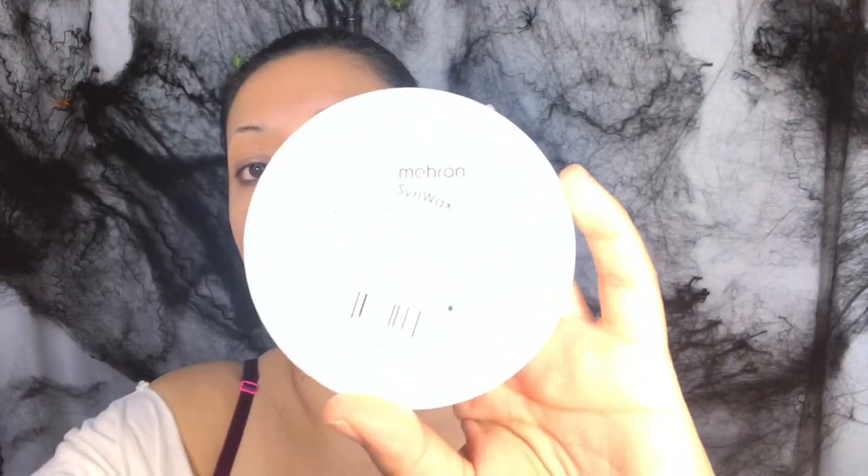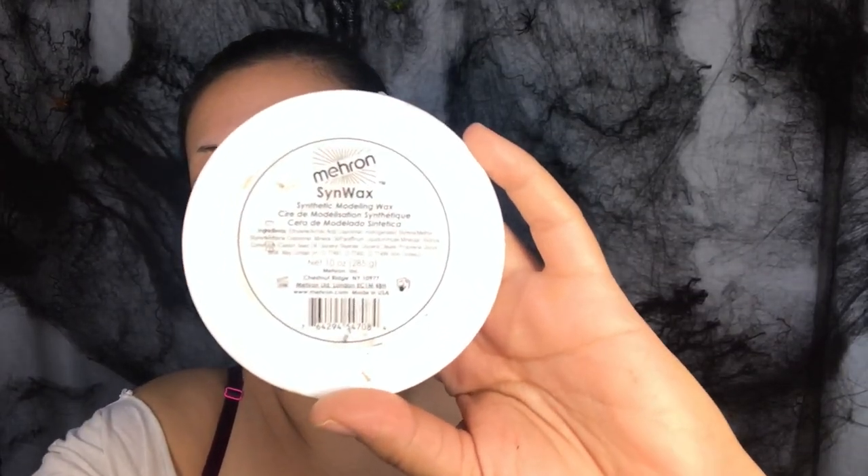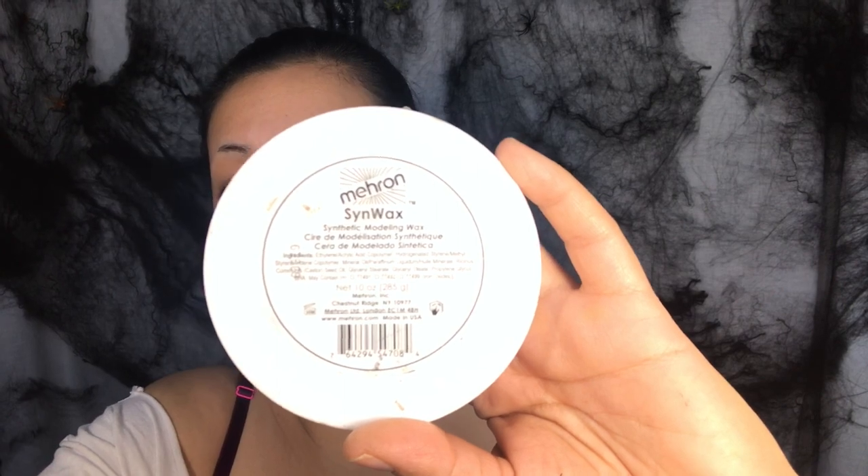Hey you guys, welcome back to my YouTube channel! I already prepared my face and hair because we are going to be wearing this beautiful wig with a mermaid look. I'm going to be using a couple of things — we have Mehron sin wax, and then I have a couple of shells that we had around the house, so I'm going to be using some of those.